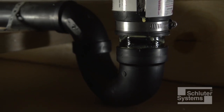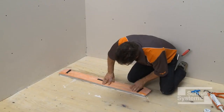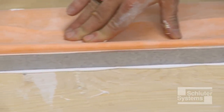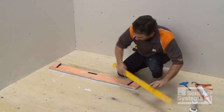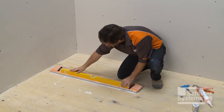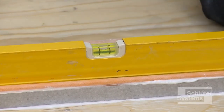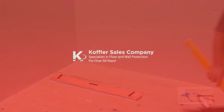Please note that the use of KERDI-FIX in this manner limits the ability to level the channel body during installation. Thin-set mortar has more body and allows for greater adjustment of the channel body elevation. The KERDI-SHOWER-L shower tray or mortar base can now be installed and work on the shower assembly may continue.